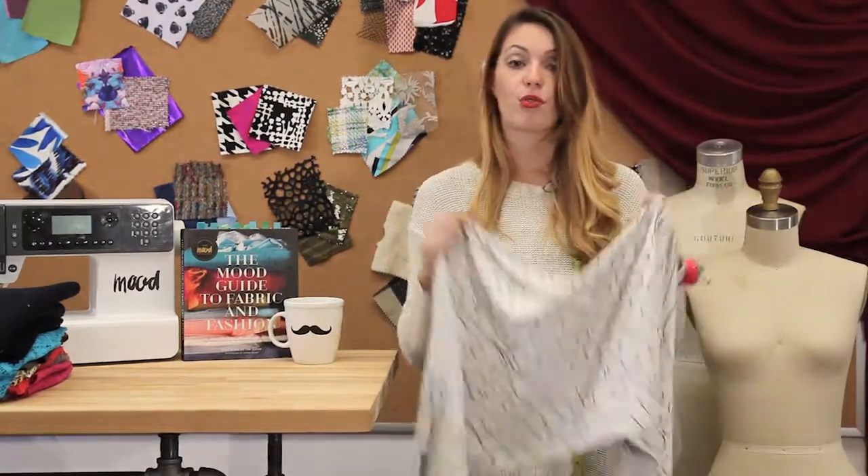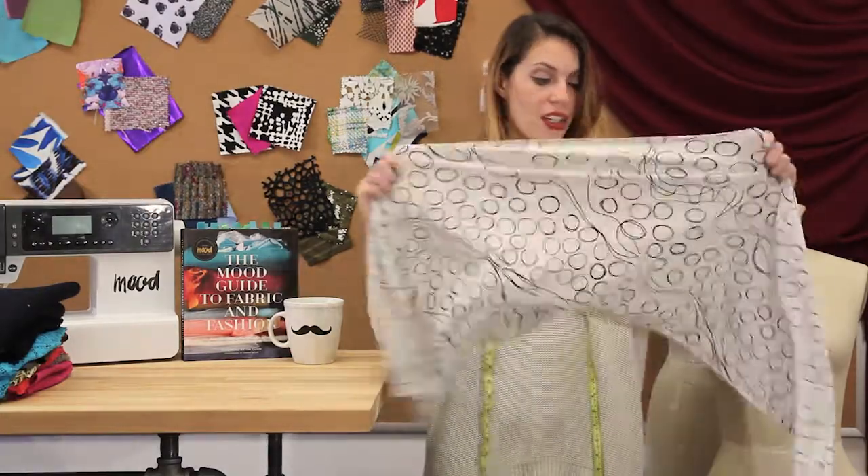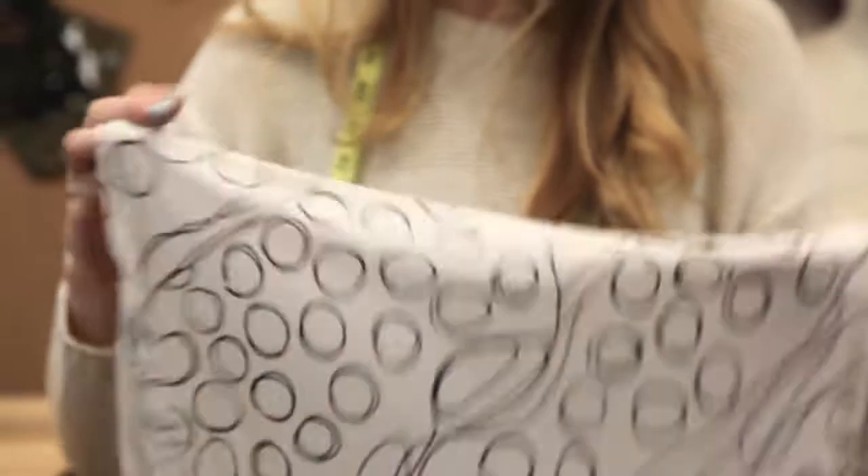These types of jerseys are great for really slinky dresses, and this one in particular has a great stretch to it. It has a four-way stretch.